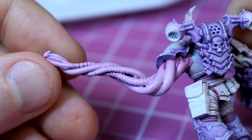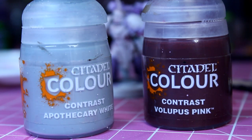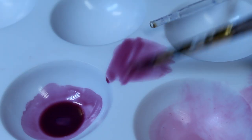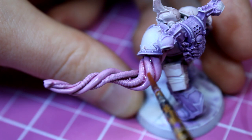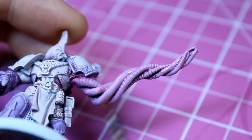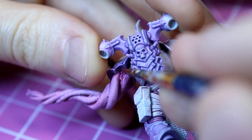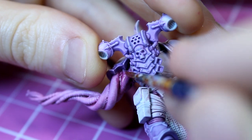With the tentacle nicely highlighted, we move on to the wash. I take equal parts Apothecary White and Volupus Pink, and mix them together with a small amount of Lamian Medium. I then use this final wash to darken down the tentacle — applying it all over the arm, focusing on the areas in between the tentacles and at the top of the arm near the shoulder pad, to give the shading a little more depth.